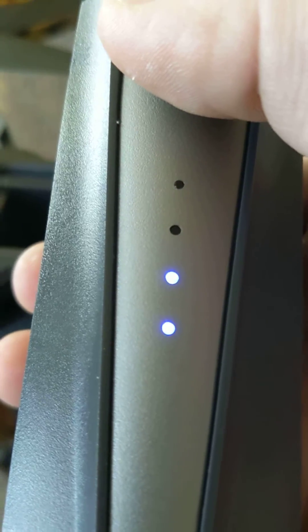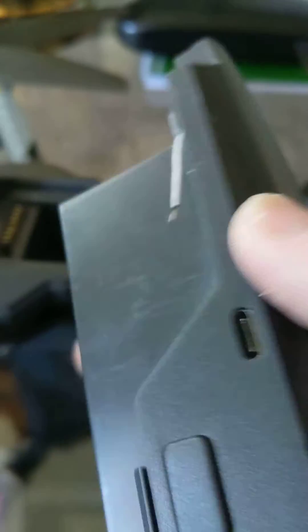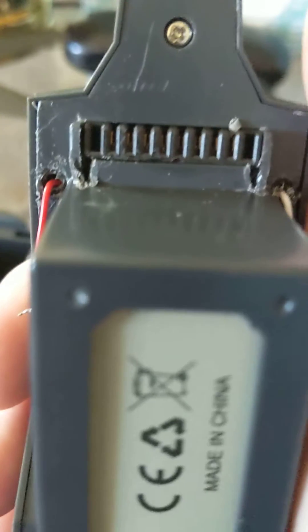What I decided to do was give myself a way to fast charge it. If you try to do it through these standard connectors, it'll go through the PCB and within a couple of minutes it'll turn off.